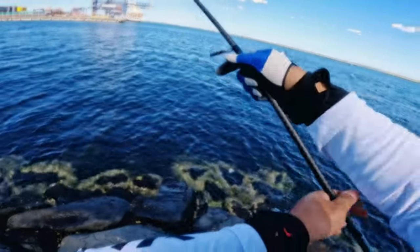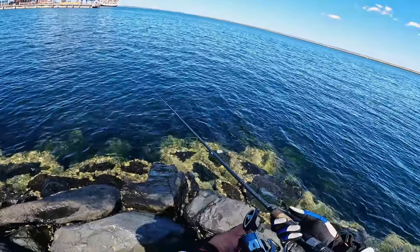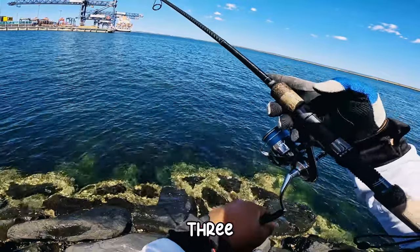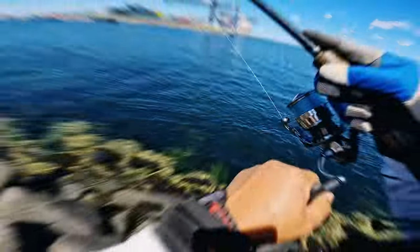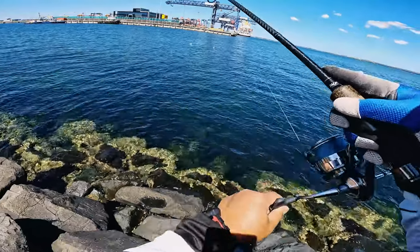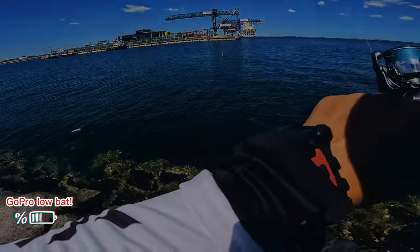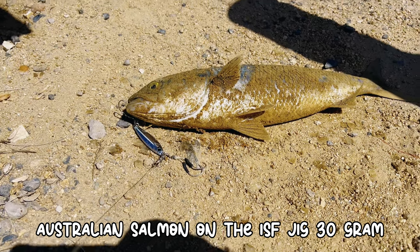40 gram. That's the nice spot. Nice, beautiful Australian salmon on the ISF jig — 40 gram actually.